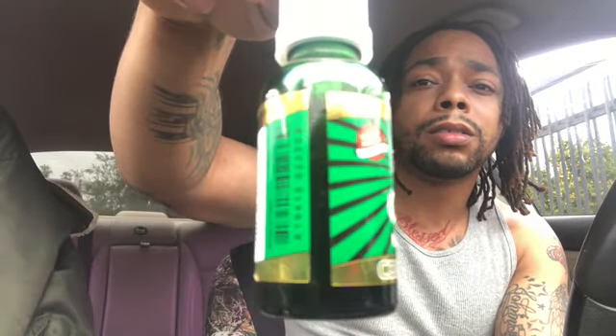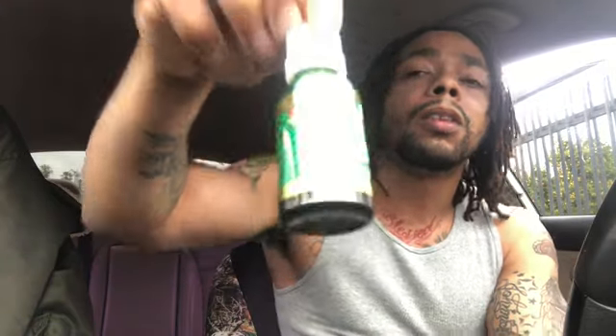I got this from a local smoke shop by the house in Compton. This ran me about 25 bucks plus taxes. I'm gonna show y'all how this looks — you get a lot of it for 25 bucks. Boom, that's it.